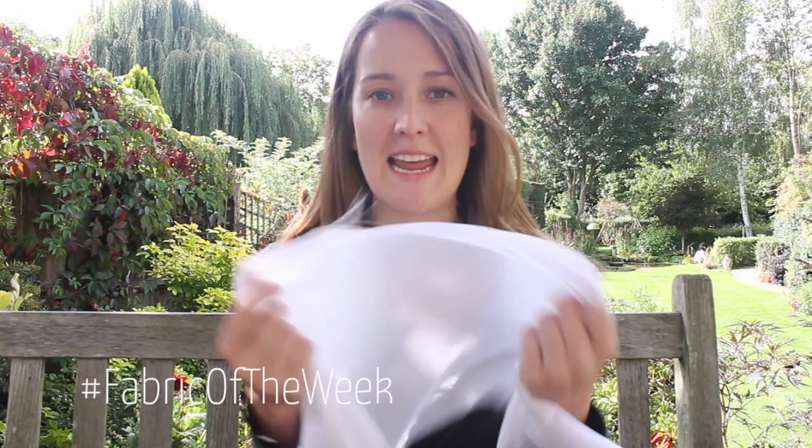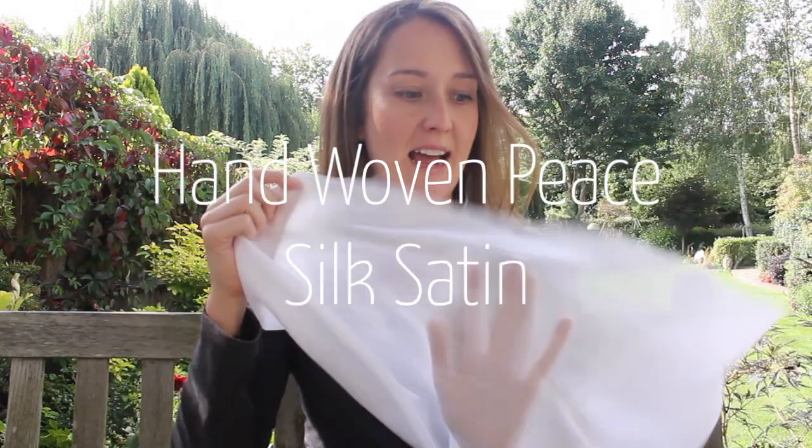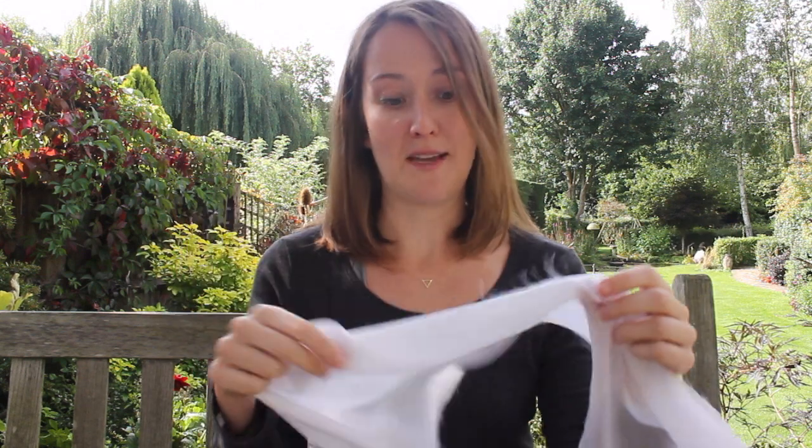Hi everybody, I'm talking today about our fabric of the week which is our hand-woven peace silk satin, and it's an absolutely stunning fabric so I really hope this video comes out well.